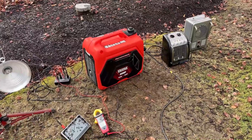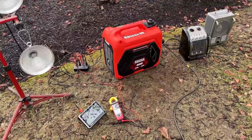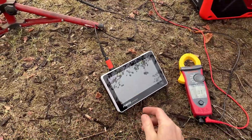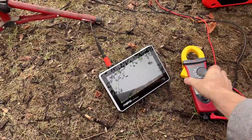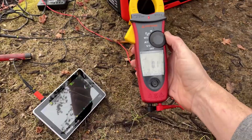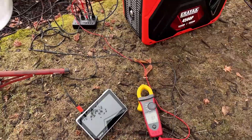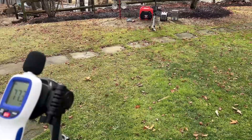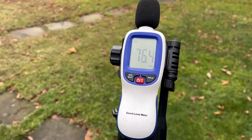No issues getting the machine started. The auto-idle is turned on and it's idling nice and low — it's super quiet. The sine wave looks really good, and the THD without a load is extremely low at 0.1%. At no load with the eco switch turned on, it's coming in at about 62 decibels.